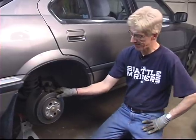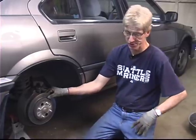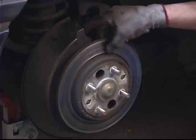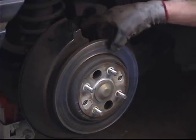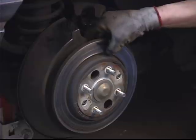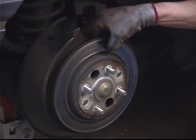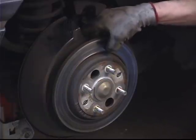It is something that's necessary to have done, and very few individuals would own their own brake lathe. Basically what they're going to do is take a caliper measuring device and find the grooves on here from the wear, and they're going to go to the deepest groove and measure the thickness of that rotor at the deepest groove.